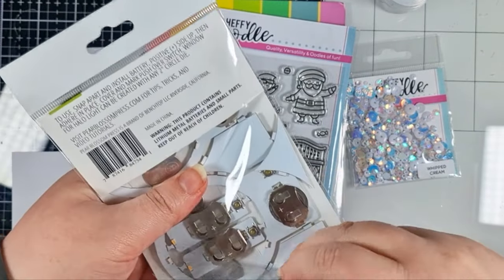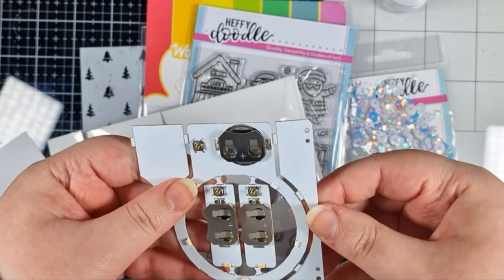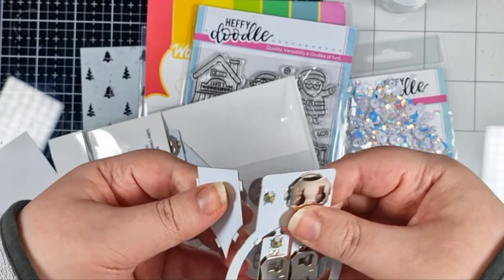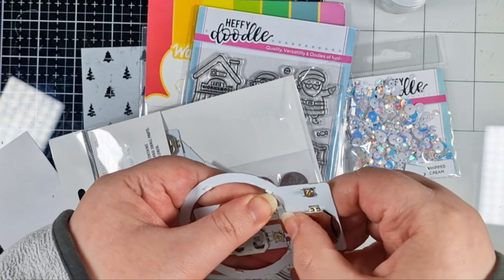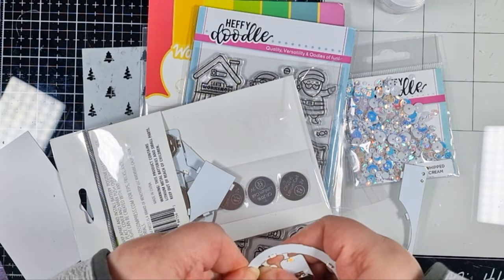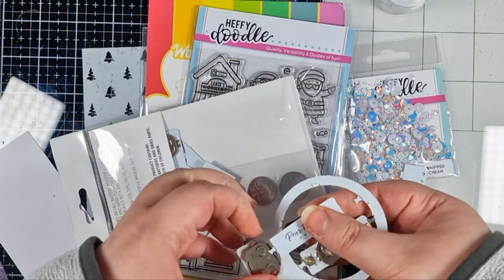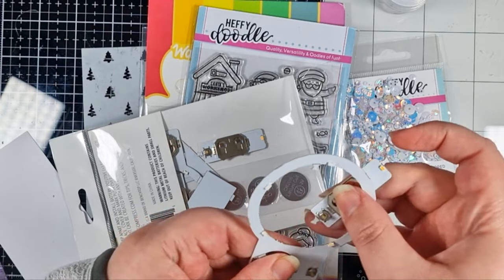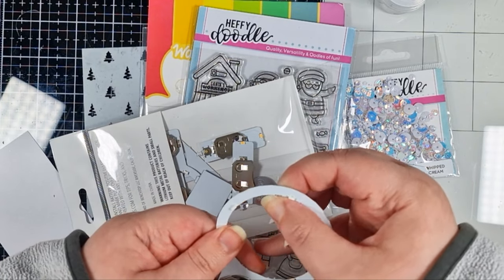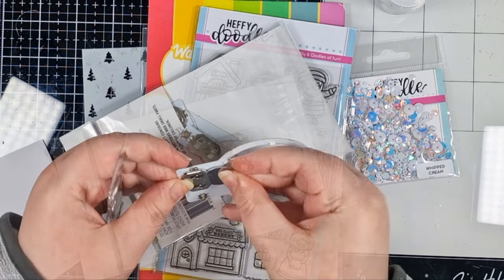So let's start by getting our halo light ready. This is actually a combo pack of halo and wand lights, and I'm taking off these extra bits. They're really easy to remove — just bend and they snap right off. You can dispose of them, but obviously don't bend the wand lights. I'm not using those today, so after I've got my battery, I can just pack those extras away for another crafty session.